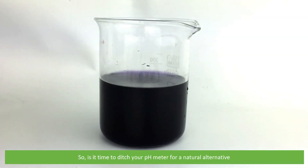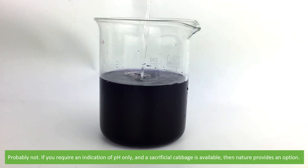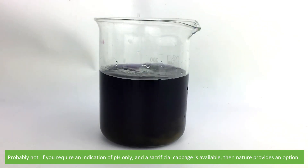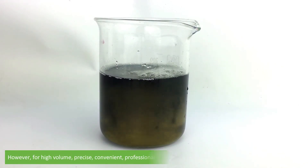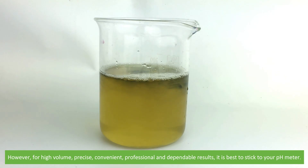So, is it time to ditch your pH meter for a natural alternative? Probably not. If you require an indication of pH only, and you have a cabbage available, then nature provides an option. However, for high volume, precise, convenient, professional, and dependable results, it's probably best to stick to your pH meter.